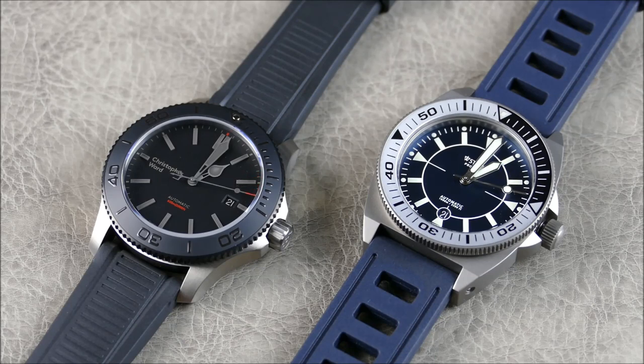A lot of that thickness difference comes down to water resistance. The Christopher Ward is rated to 600 meters and the Stöa to 1,000 meters — that's 60 ATM versus 100 ATM, which is pretty crazy. The Stöa is more robust and purpose-built from that standpoint, but in real-world situations either one will go wherever you dive.